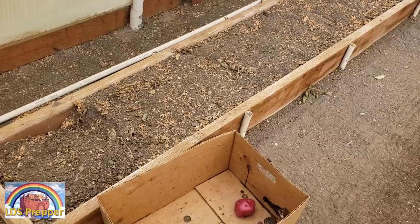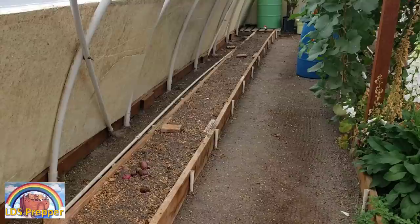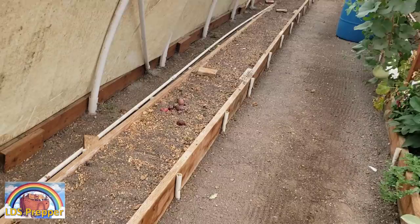I'm done harvesting the yellow potatoes that were fed the LDS Prepper premium micronutrient mix in the plant food. Now I'm going to be harvesting this 30-foot box that has red potatoes in it, which I did not feed with the LDS premium micronutrient mix on a weekly basis like I did the yellow potatoes. This will be 30 feet of harvesting compared to 20 feet, and we'll see the difference in the yield.